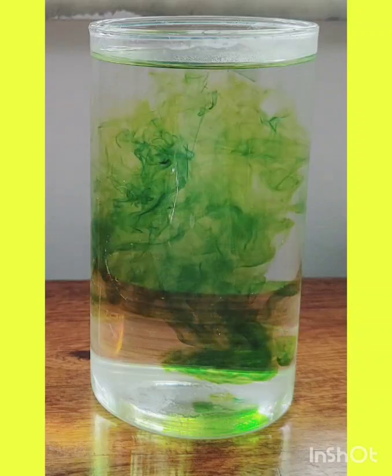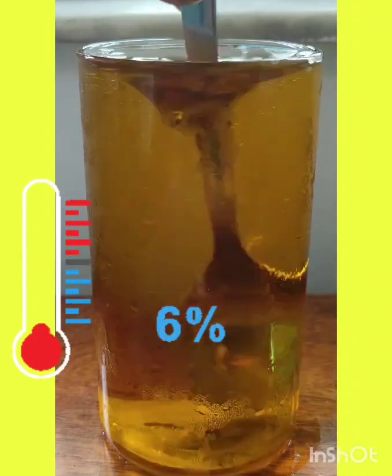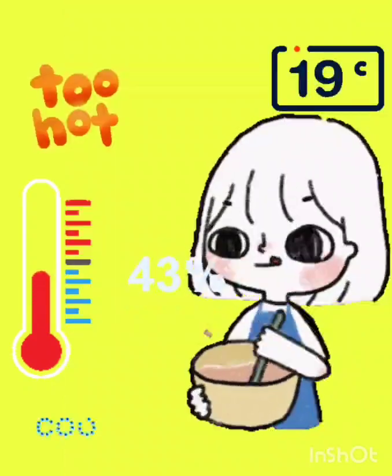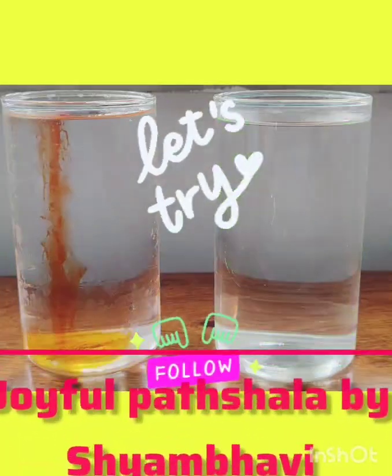Diffusion helps things mix on their own, even without stirring. So next time you mix sugar or colour, remember — temperature makes a big difference. That's Science with Simple Things: cool experiments you can try right at home.